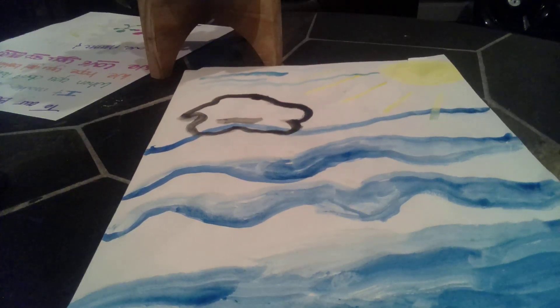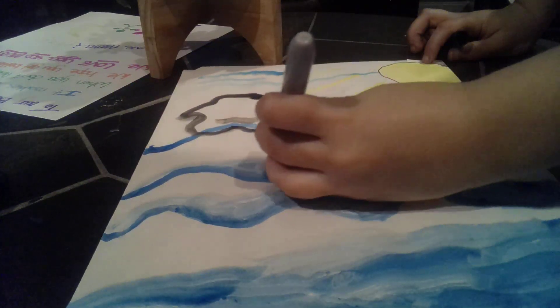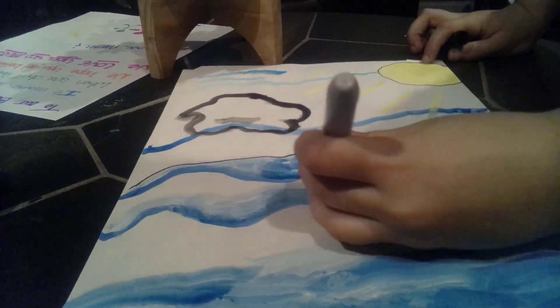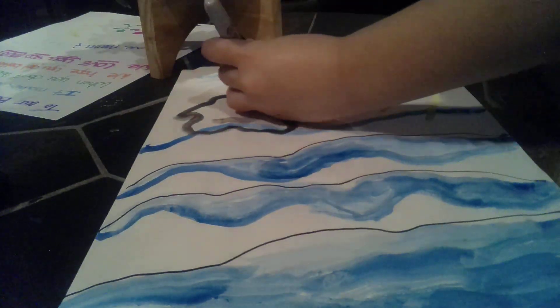But we have one problem. Okay guys, we're adding one more detail. We're just going to trace out the sun, the waves, and the sky.